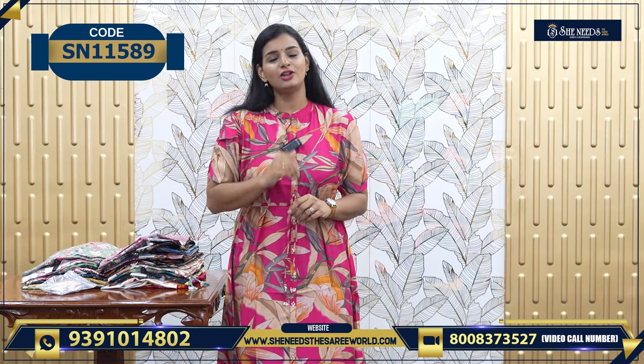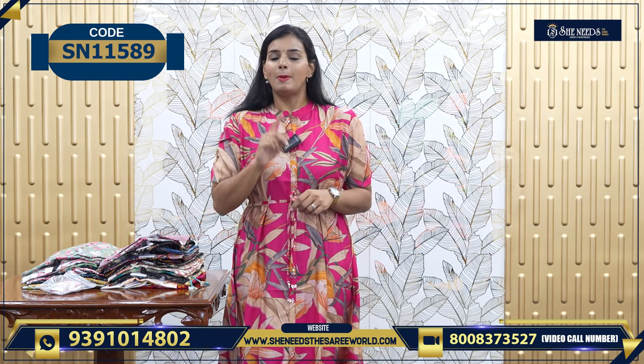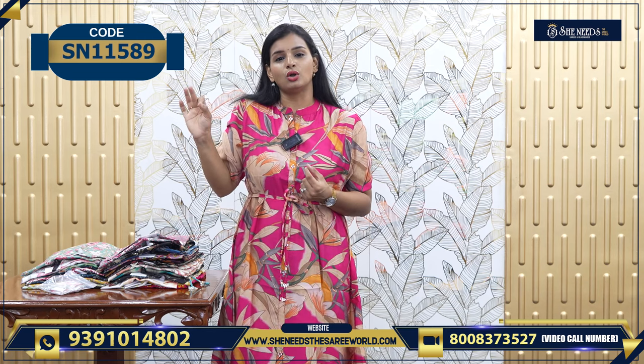Go ahead and go shopping. If you want to check this video, please post a screenshot. Please post a screenshot from the email address. Otherwise, there is a code link in the description. Click on our website: SheNeedsTheSariWorld.com.